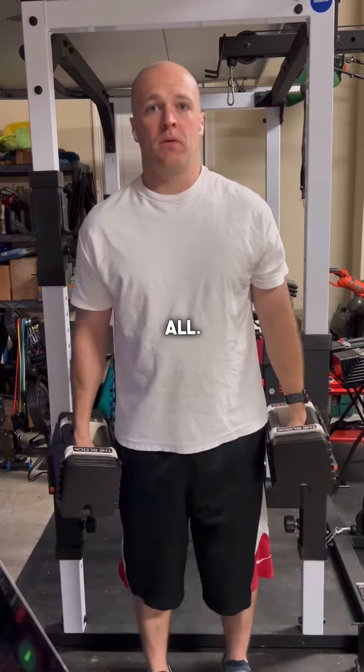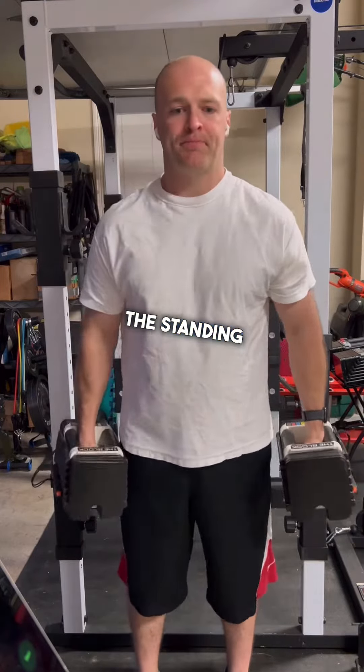Happy early Wednesday, you all. Let's talk about the standing dumbbell alternating curl.